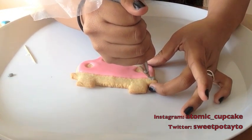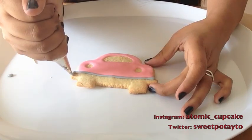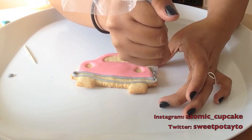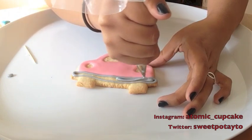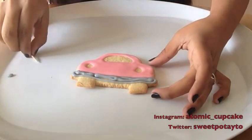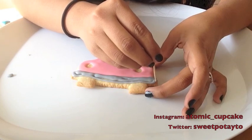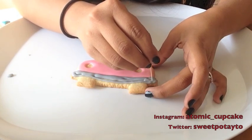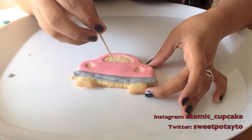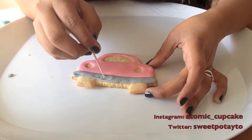Now taking a number one tip and some gray 20-second consistency royal icing, I'm outlining the bumper. I let my pink royal icing crust for about 10 minutes just so that none of the colors blend together. Taking a toothpick, as always with royal icing, I'm just making small circles to fix the shape if I need to, to prevent any air bubbles, and to make the icing nice and smooth.